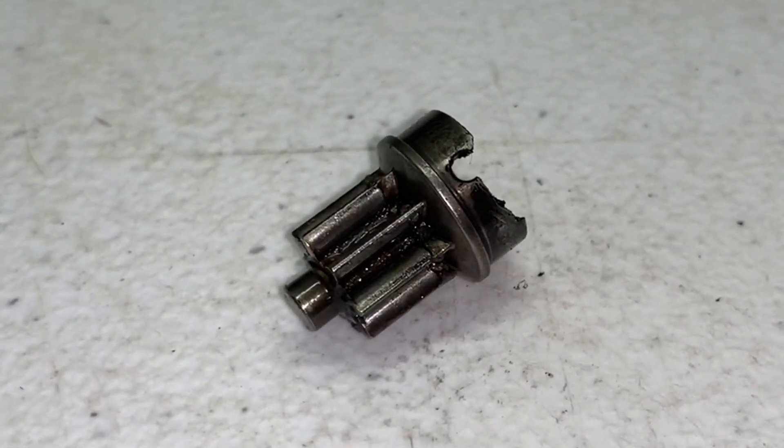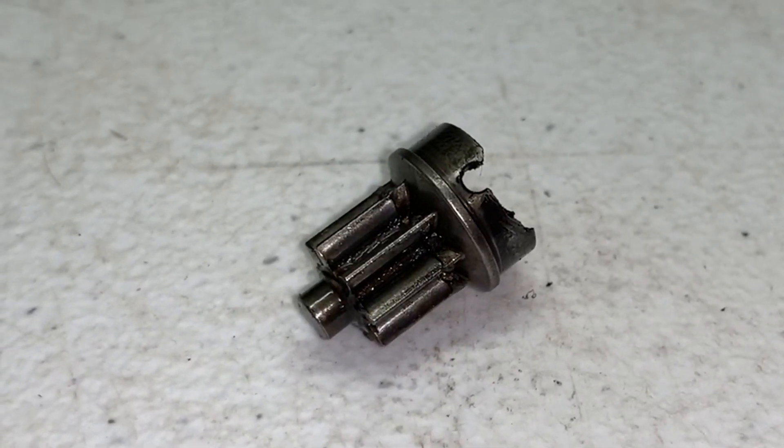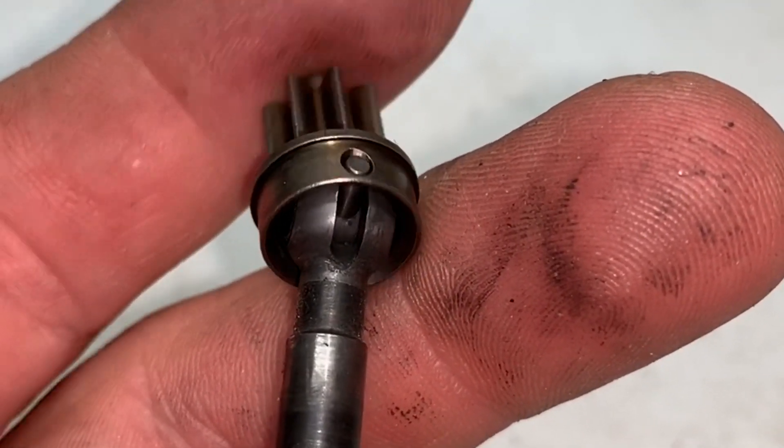That's what breaks, and it's really common especially when you're turned hard one direction or the other and give it a lot of throttle. There's your new piece — nice and shiny. As far as reassembly goes, you just line that new pin up with the hole that's inside.